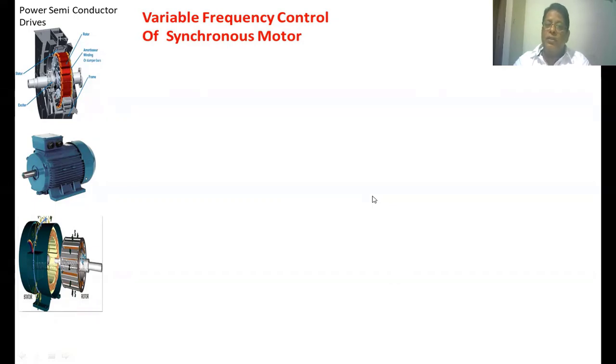At low speeds of the synchronous motor we have to increase the V-by-f ratio so that the pull-out torque during motoring as well as braking of the synchronous motor can also be maintained constant. If we want to run the synchronous motor above the base speed, then we keep the voltage constant and increase the frequency, but the pull-out torque developed in the motor will be different.